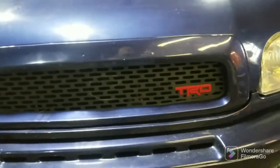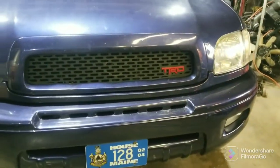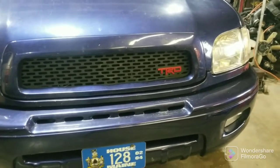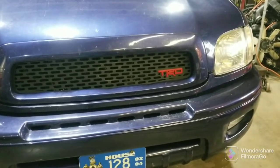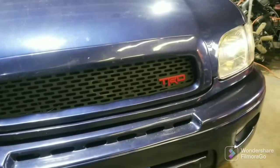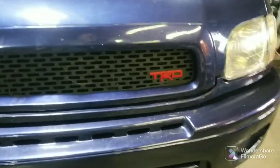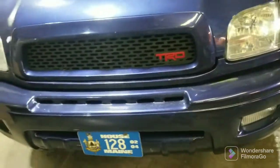I did see one on eBay that claimed to be an OG Toyota Ivan Stewart Edition grill badge — it was currently at $137. I paid $12.98 on eBay for that one, so pretty good deal there.